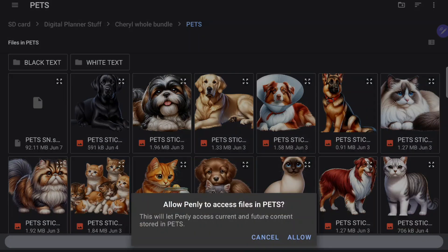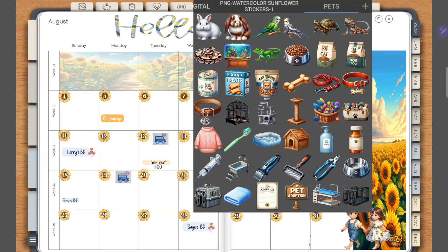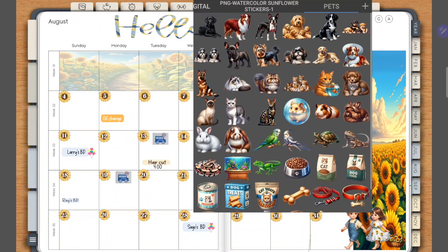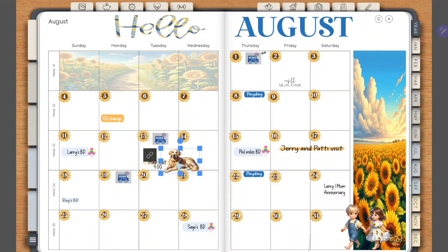I'm going to say 'use this folder' and you have to give Penly access, so hit allow. Depending on how many stickers are in the folder it could take a few seconds, but now you see it pulls in the stickers named as whatever you named them on your Samsung device. Then it's just a matter of selecting — let's choose this dog here. Just press on the image and it will put it into your planner, then you can resize it and place it wherever you'd like.